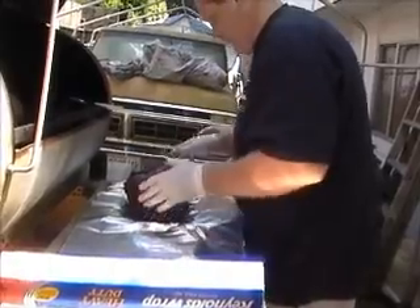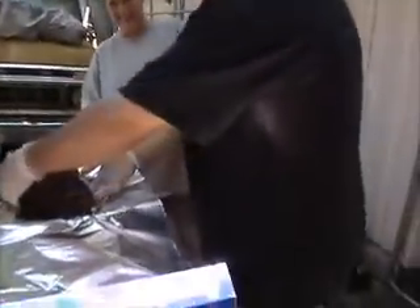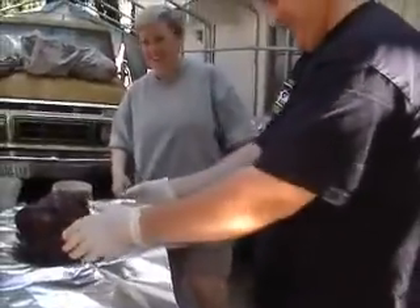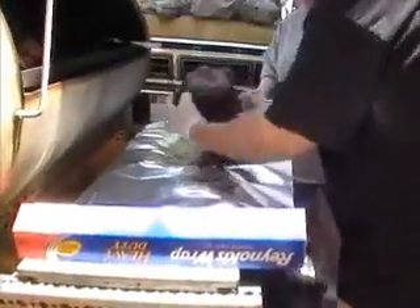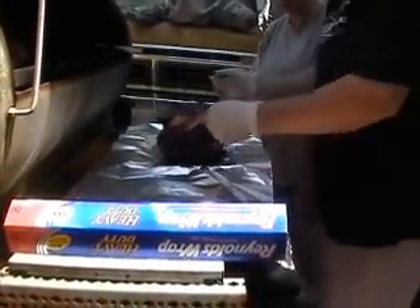Hot, hot, hot, hot, hot. Apparently the pork butt is very juicy. You just want to wrap each one? Yeah. I'm going to wrap each one individually.